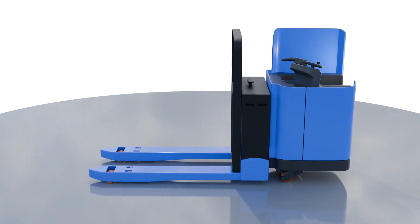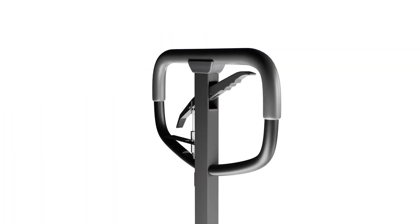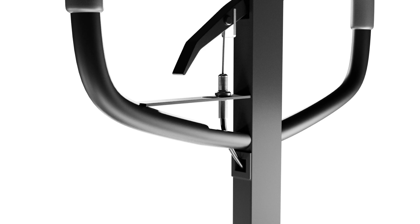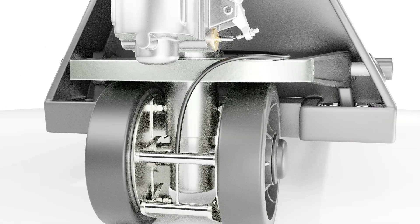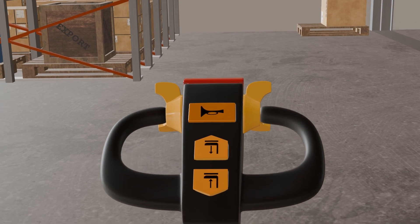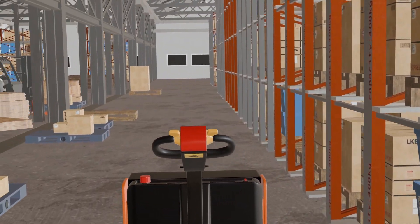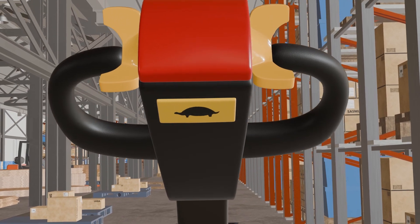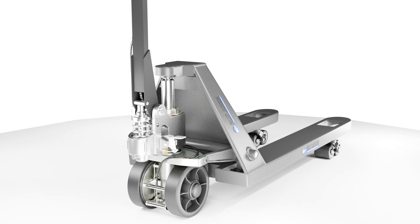This video is the first part of our two-video series on the pallet jack braking system. In the first part, we'll discuss the primary braking mechanisms installed in pallet jacks, such as hand brakes and foot brakes — their braking mechanism, purpose, and how they stop the pallet jack. In the second part, we'll discuss advanced braking mechanisms installed in modern electric pallet jacks. So without further ado, let's get started.